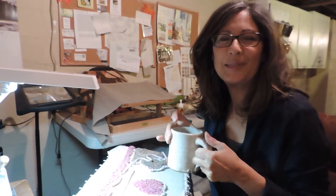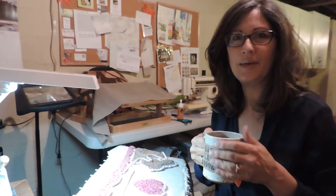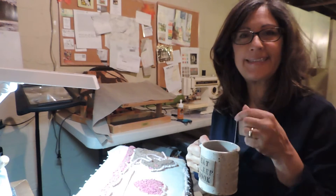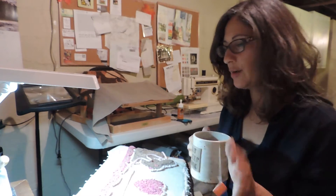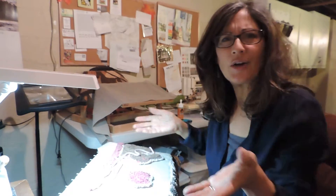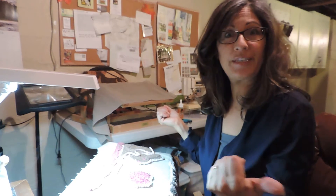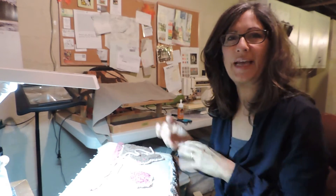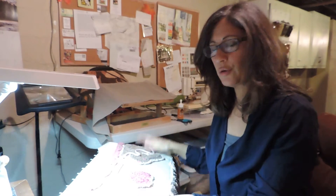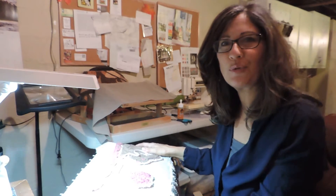Hi, Annette here, welcome back to my rug hook and talk show. I've got a nice hot cup of orange spice tea — it's the afternoon here in Connecticut and I'm working away on my hooking. Get something nice and warm if you're up in the north; it's still a little cool out, 52 degrees today. Get something cool to drink if you're in Hawaii or wherever you're watching me, and settle in.